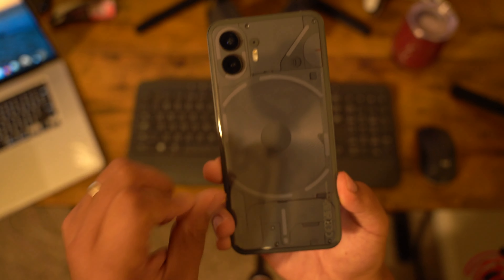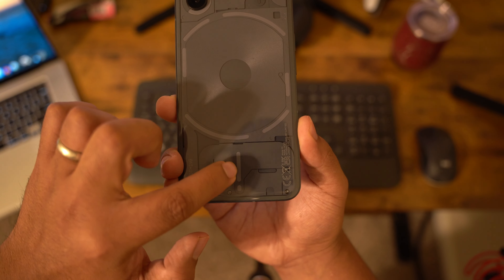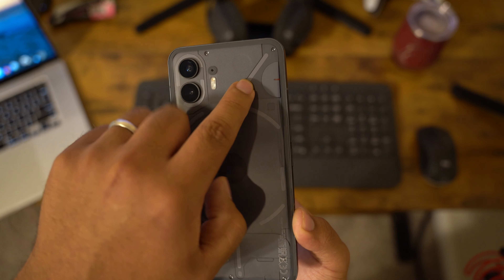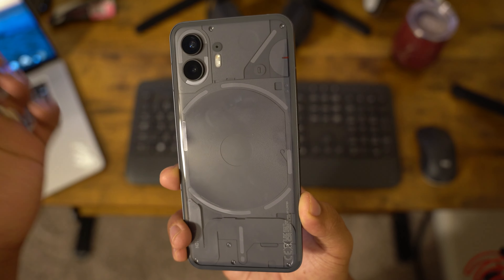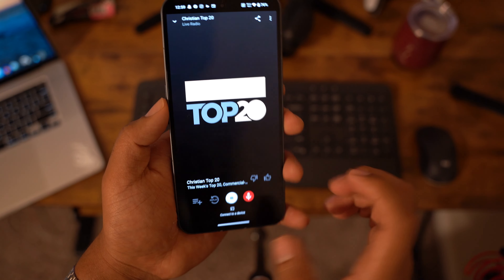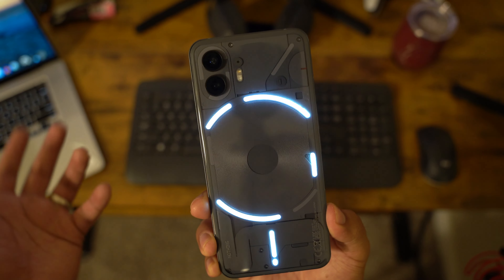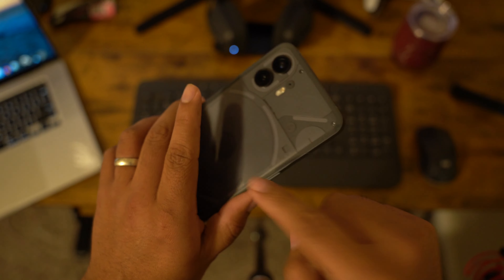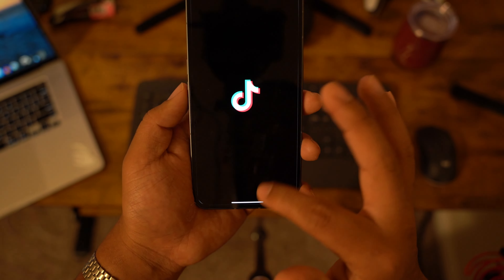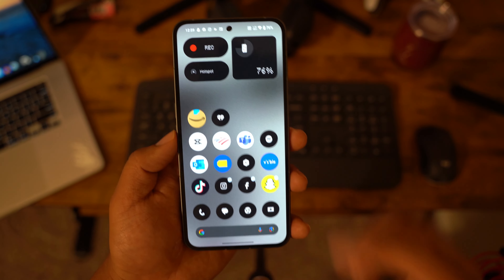Let's talk about the Glyph LEDs. I like that when you're charging the phone, this little bar lights up to show the percentage of how full the battery is — that's a really cool feature. You can set priority apps so the LED stays on when there's a notification. Also, when you play music, the LEDs light up to the rhythm of the music, which also happens with TikTok, Instagram, or any app with sound.